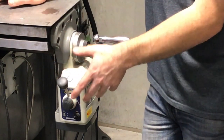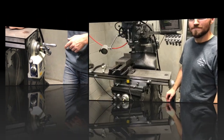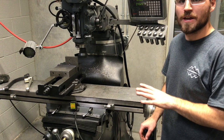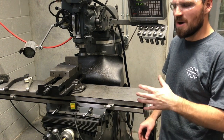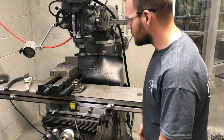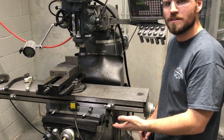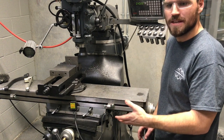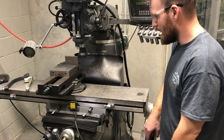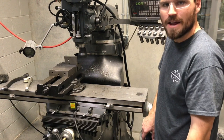Now we're going to go over how to adjust the speed when we get started cutting. One helpful tip: I always like to start a little bit far away — at least an inch away. That way if I flip the control lever on and it's on a really fast speed, it doesn't slam immediately into the part. Or if I click it the wrong direction and it goes the wrong way, I'm not out anything.